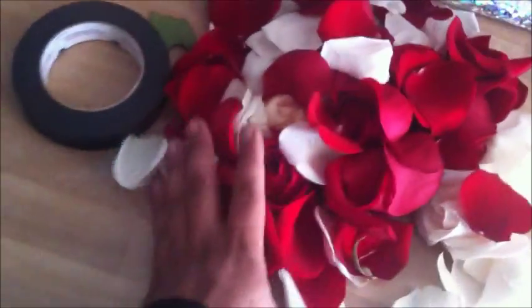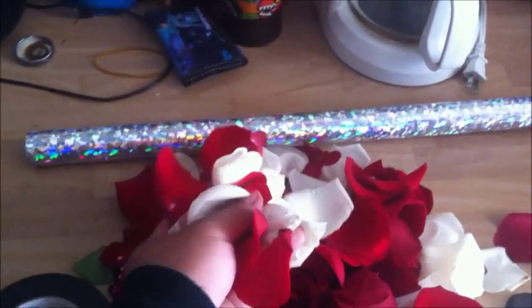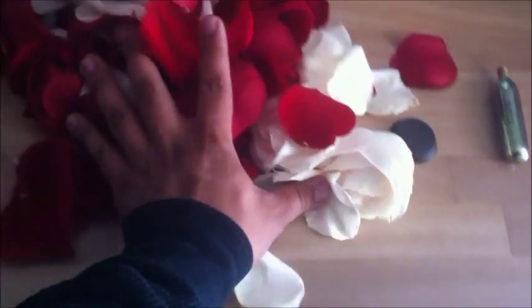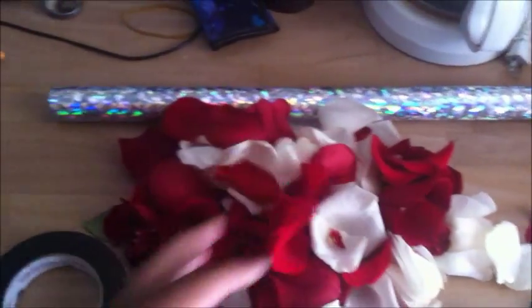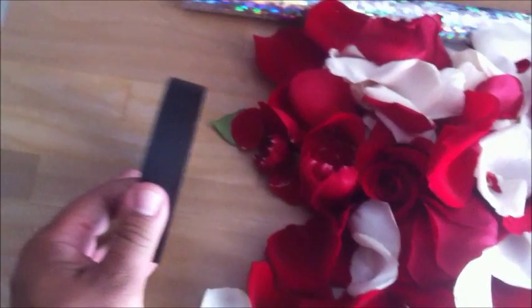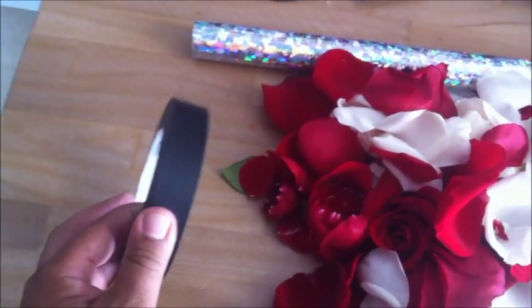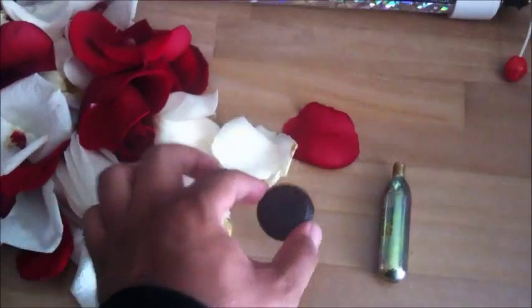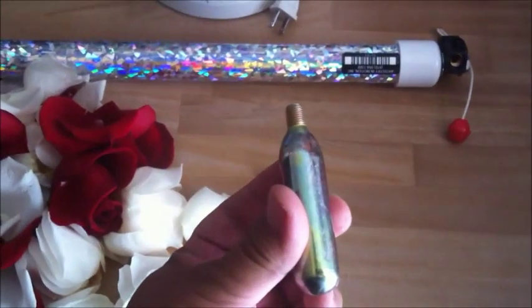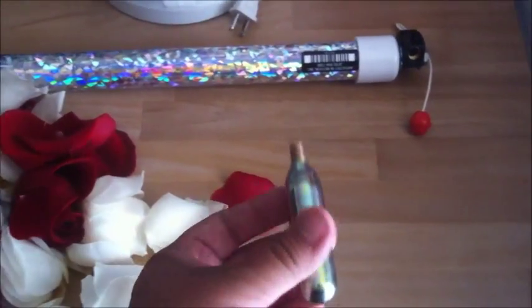Alright folks, we have all we need here. We have the flowers — these are rose petals that we collected from a wedding we did this weekend, so we didn't really have to pay for them. We have the confetti cannon itself, then we have the tape that we need to tape the cap onto the confetti cannon. We have the cap itself, and we have the CO2 cartridge. This is what's going to give it the firepower it needs to shoot.